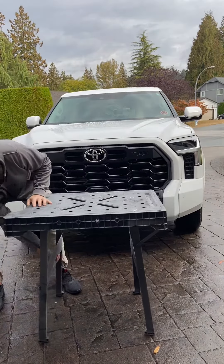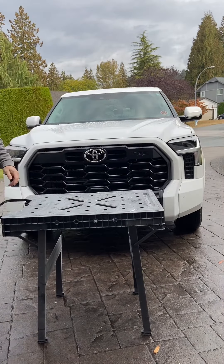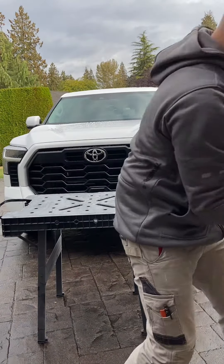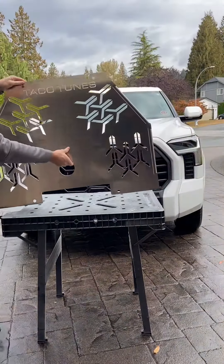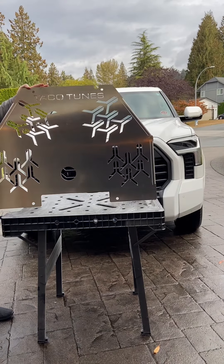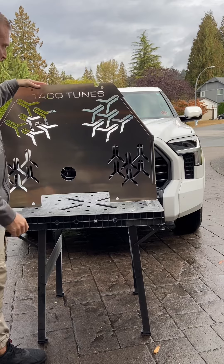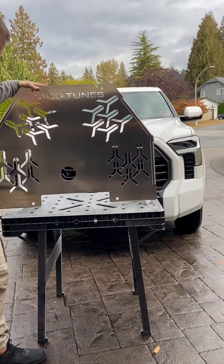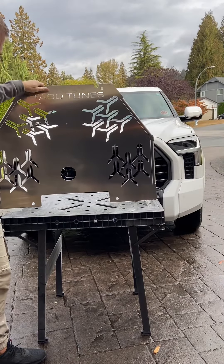I'm installing a catalytic converter plate on my 2022 Tundra from Taco Tunes, and that's what it looks like. It just covers all four of our catalytic converters. We've got a big issue with people stealing cats in our area, so this is going to hide them all.